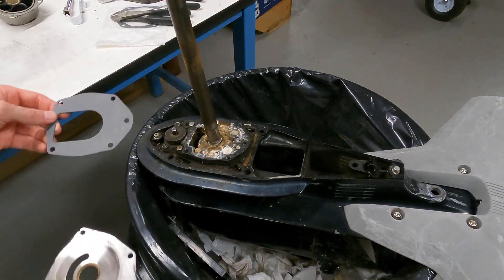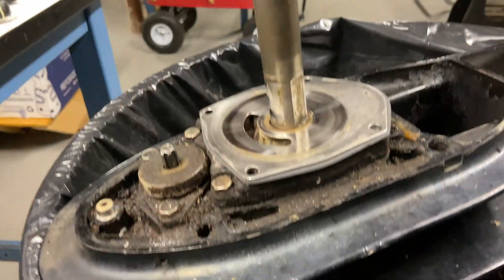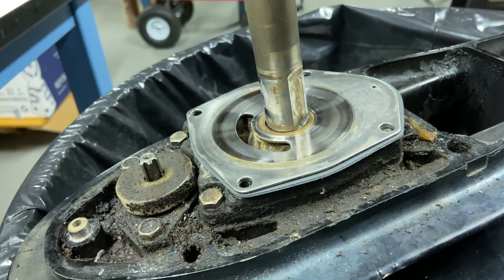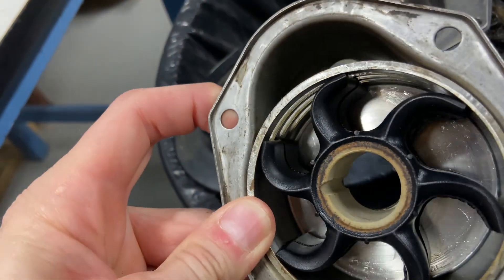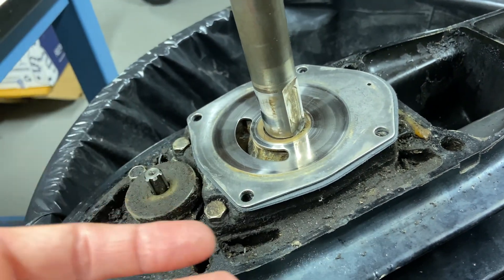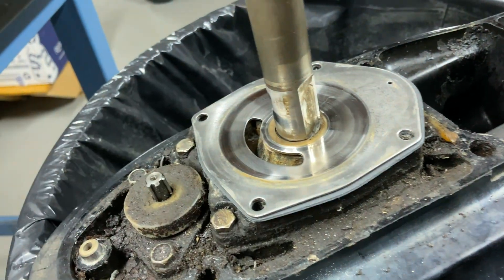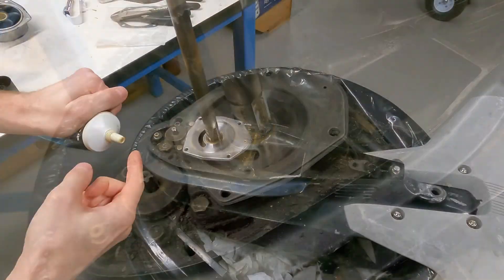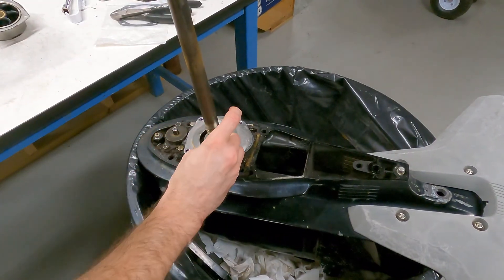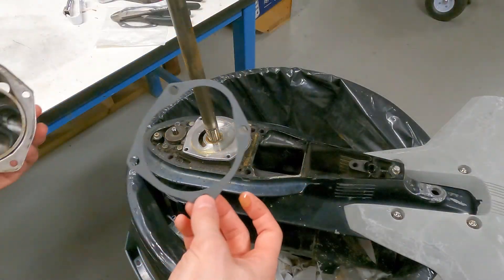I'm going to start with the lower gasket and the water pump plate. If you look close right here, part of this shaft is flat, and that is for this key — it sticks into that flat spot and then a notch on the key slides into the notch on the impeller, and that's how it spins. I'm going to put a little smear of grease right there so that the key will actually stick in, and also a very light film of grease on the plate itself where the impeller touches, just so that it's easy to spin the first time around.